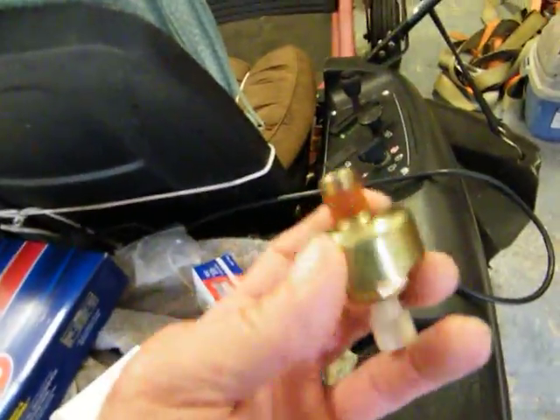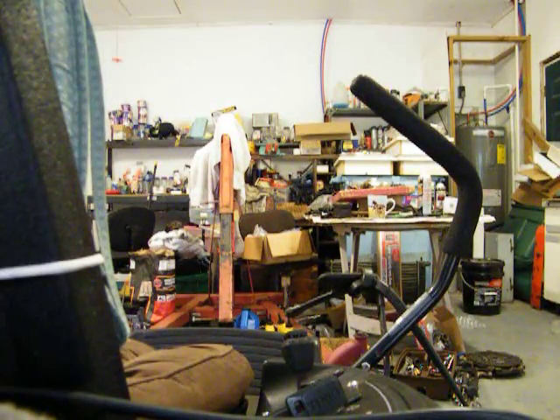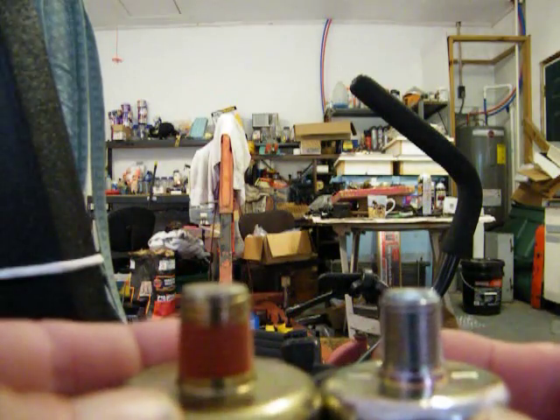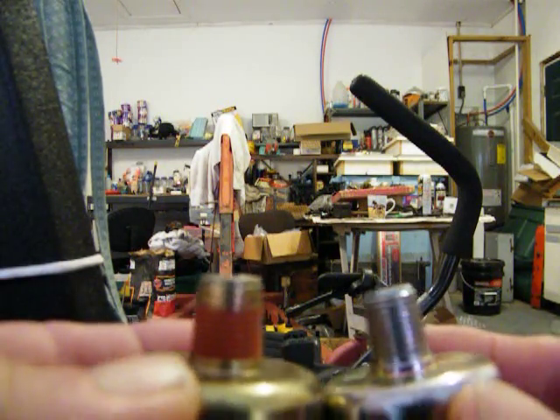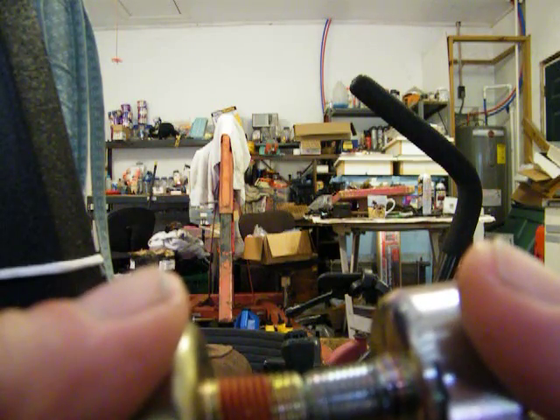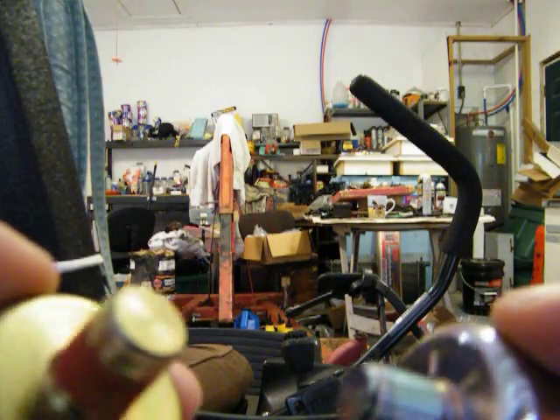That's the rebob. That's the one I ordered — it's too big right here. And if you take them and put them like this, you can tell there's a little difference, but if you take and put them like that, there's a big difference. This one will go up in there, and this one won't.